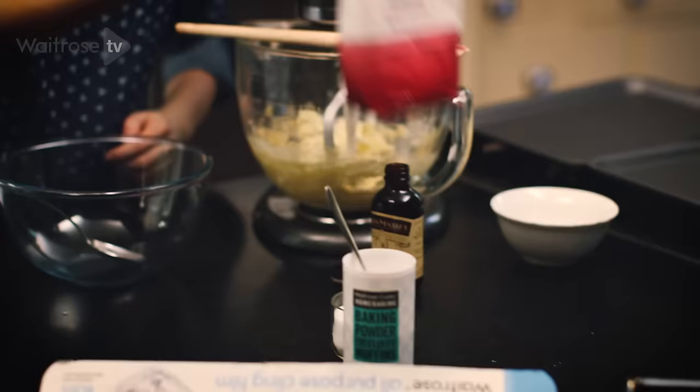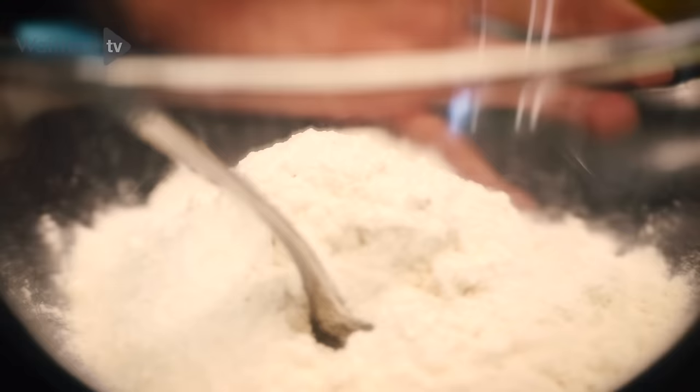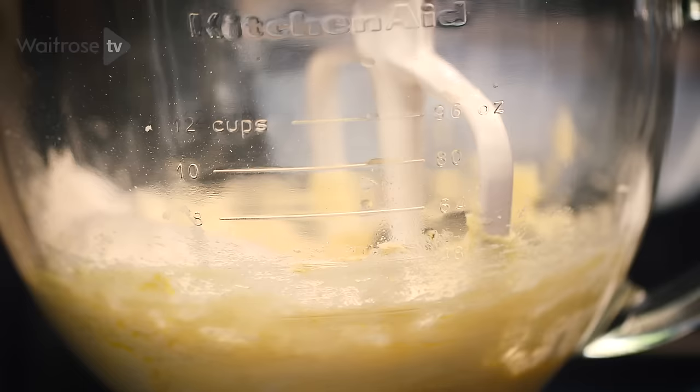Now the egg is mixed in it's time to add the dry ingredients. We're going to mix them together in a bowl first — I've got plain flour, half a teaspoon of baking powder and then a pinch of salt. Then I'm going to add all the dry ingredients into my egg and butter mixture and turn it on gently so the flour doesn't splash everywhere.